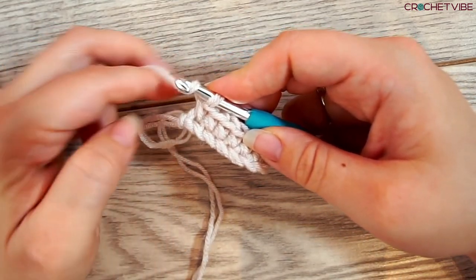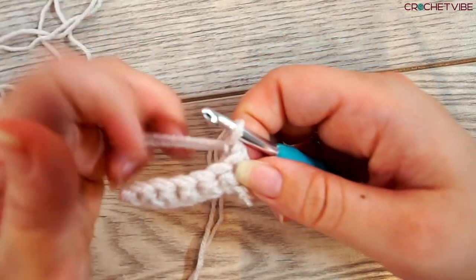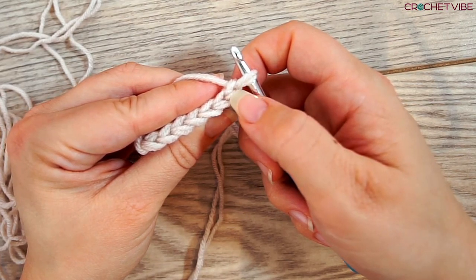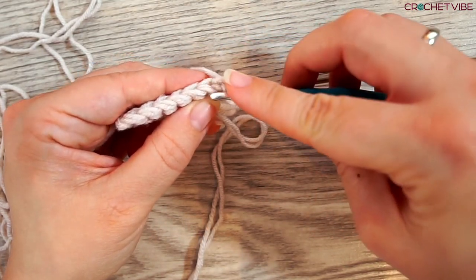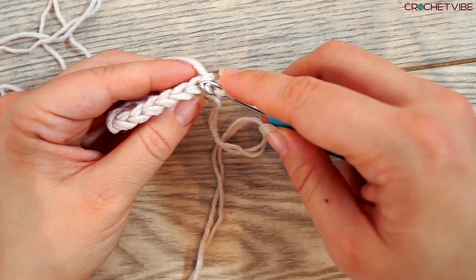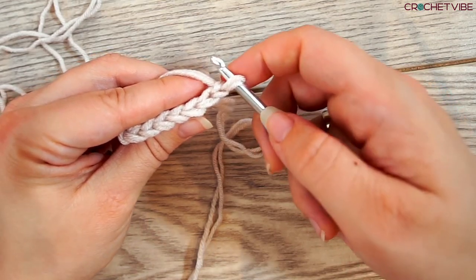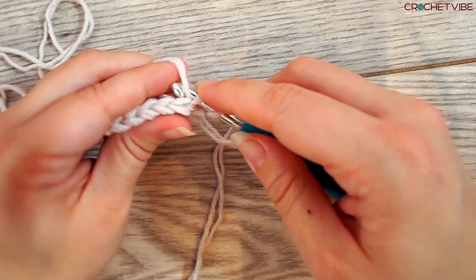When we turn, we always do a slip stitch and turn. For this next row, we will again be working in the second stitch — this first one doesn't count. Now instead of working down here like we usually do, we will only be working in the back loop. This is the back loop. We will still be making single crochet but only in the back loop. So in this second stitch from the hook, we insert the needle in the back loop.